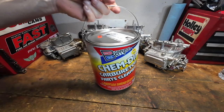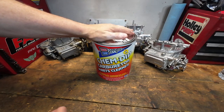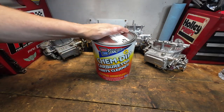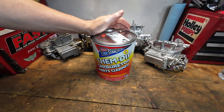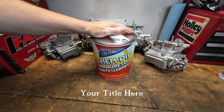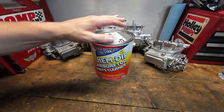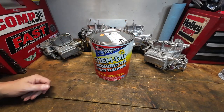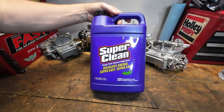First one is good old-fashioned Berryman's carb cleaner dip. We're going to soak the carburetor in that. This seems to be a very popular one we haven't used in any of the videos. It's available at just about any auto parts store - I picked these up at O'Reilly's, they were about 40 bucks a piece. I'll take the dirtiest carburetor for this one because I think I know what the results are going to be.